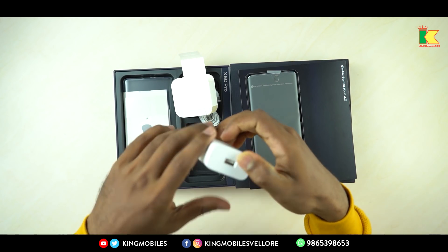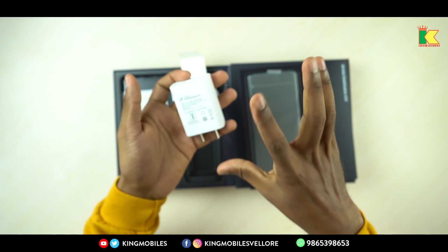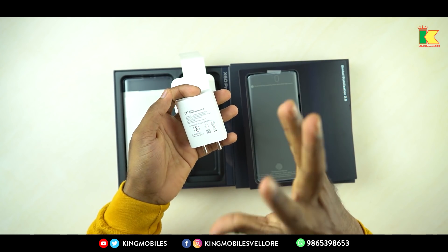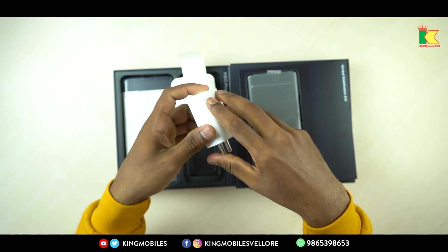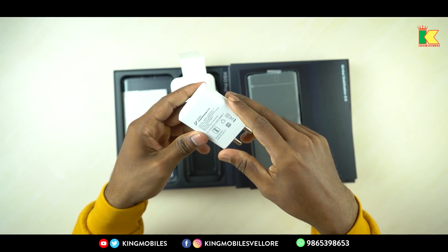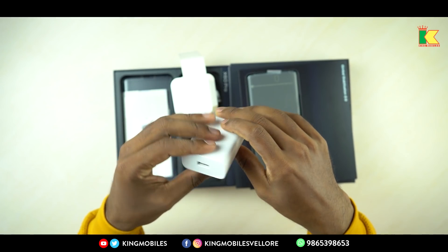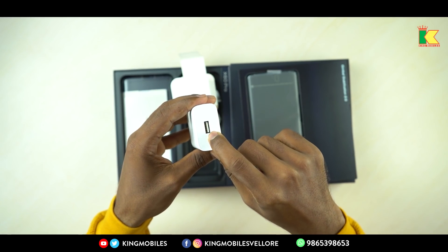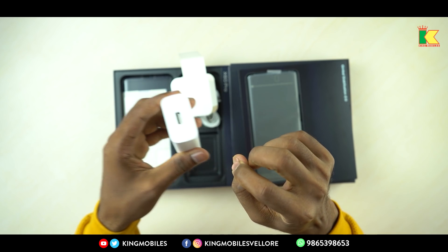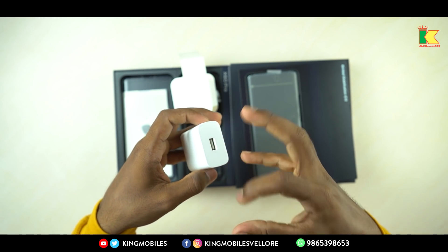If you look at the charger for the Vivo X60 Pro, the charger has 33W fast charging capability. The charger is elongated and has good quality. This is Vivo Flash Charge 2.0. If you look at the USB port, you have a data cable and you can connect the USB port to the system.